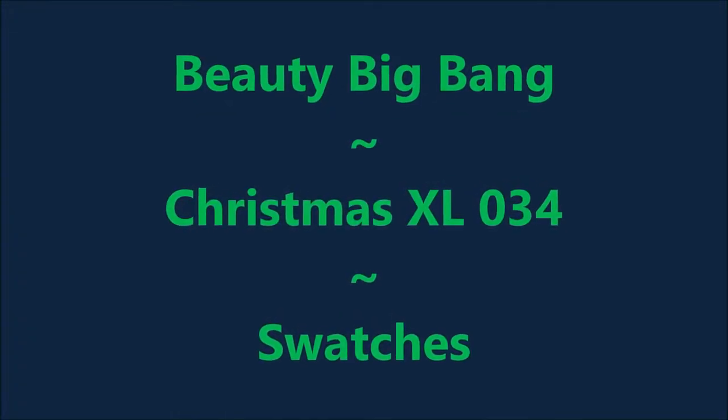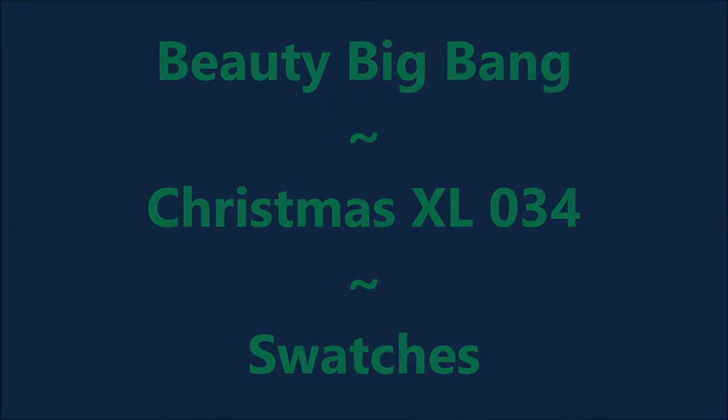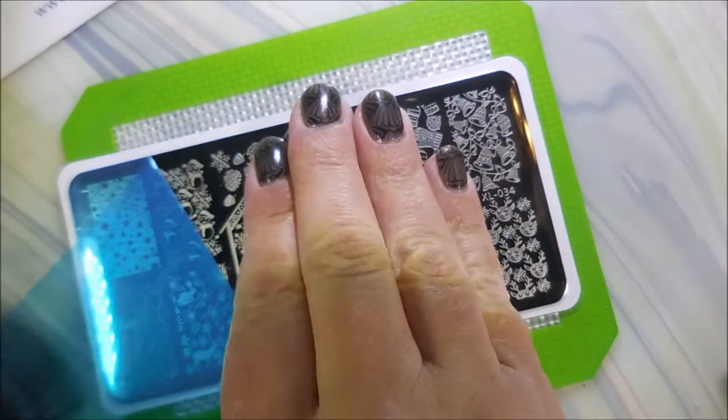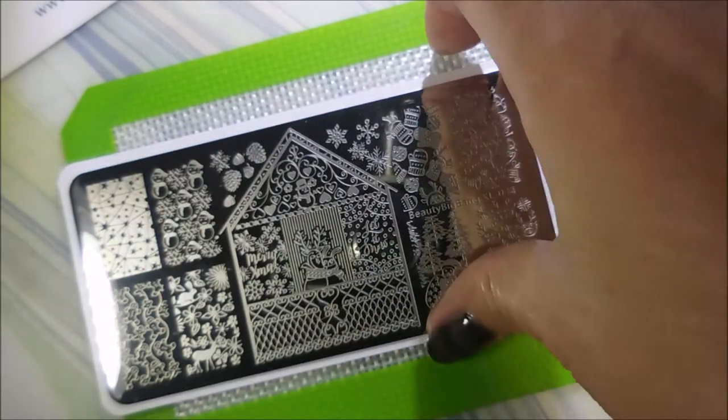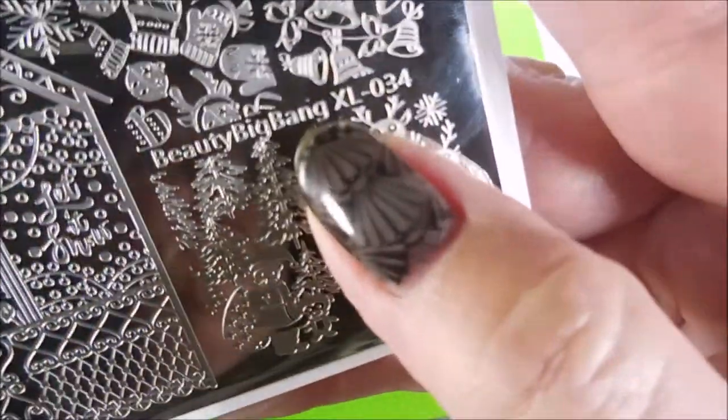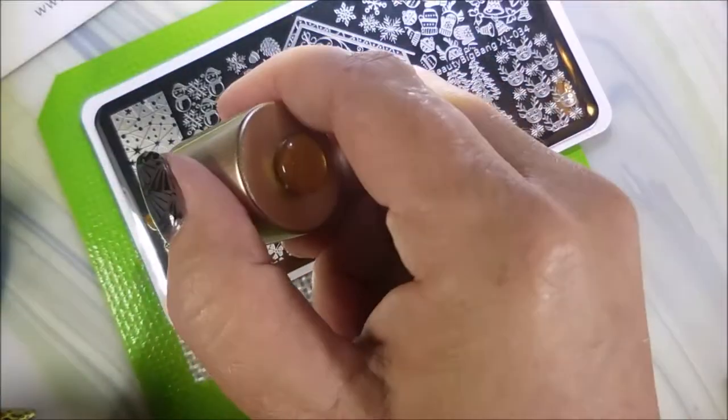Hello my friend, welcome to my channel. Today I've got Beauty Big Bang Christmas XL034 swatches. We're going to start with our usual peel porn. Love the sound of that plastic coming off the plate. This is a pretty cute plate. I love it. It's got some different images on it.